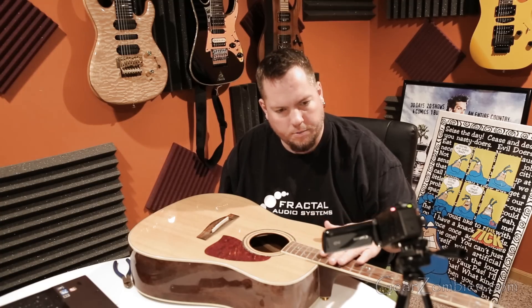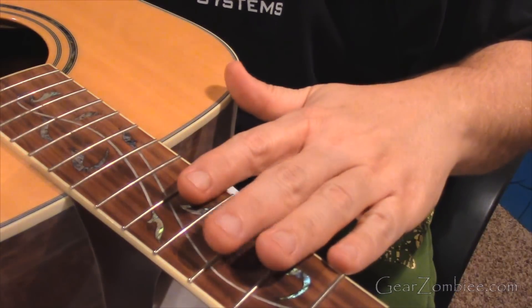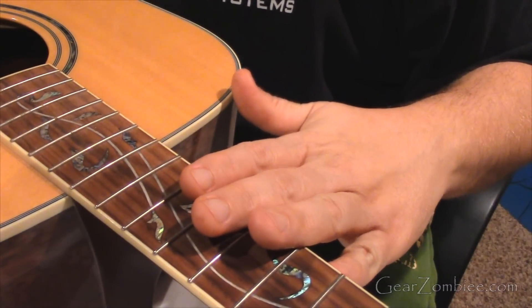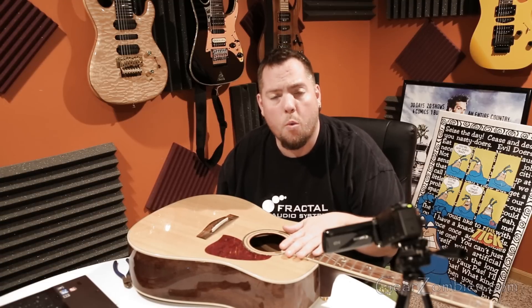As we talked about the truss rod, the other thing you should totally make sure is that your neck is properly adjusted. That's going to make a huge difference because whatever you do at the saddle is going to be impacted by the neck. So you want to make sure that your neck is straight. If you're not comfortable adjusting it, don't be afraid — just don't wrench it.